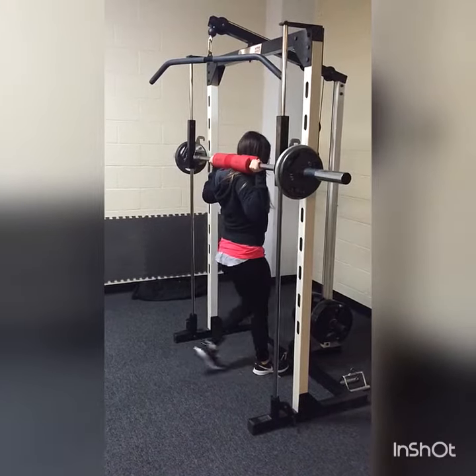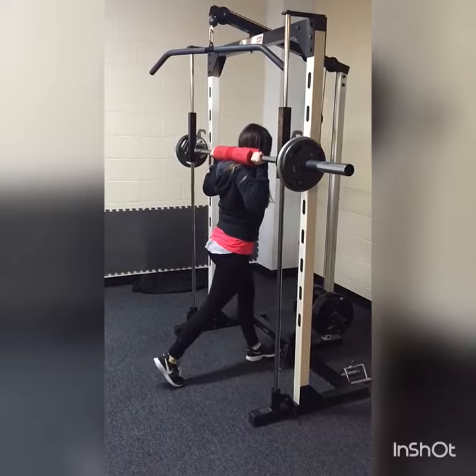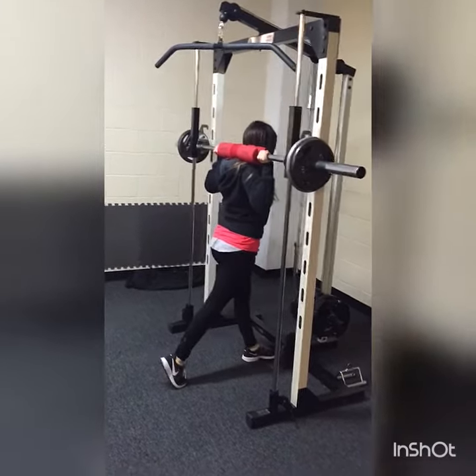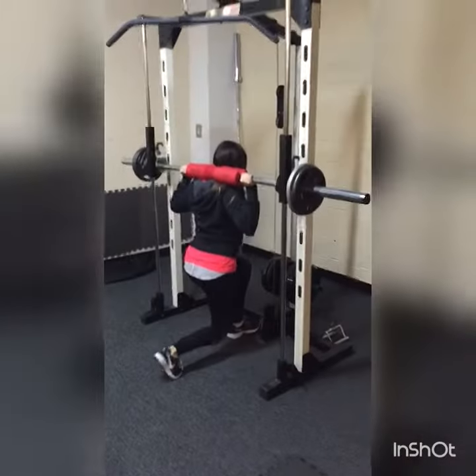Leg day, getting ready for her second bikini comp. Little split squats on the Smith machine, driving through that heel.